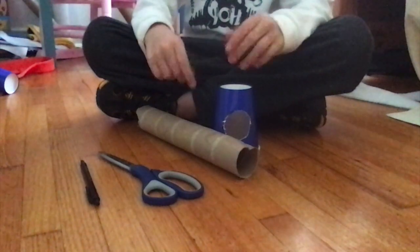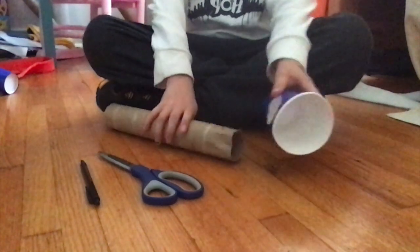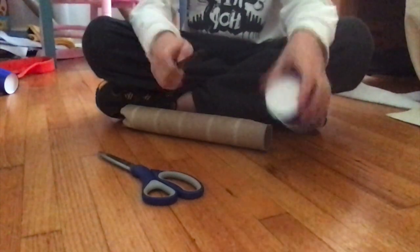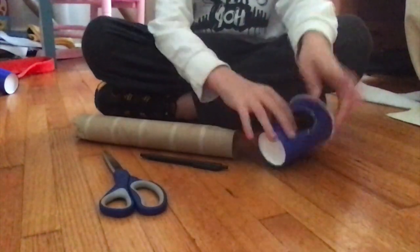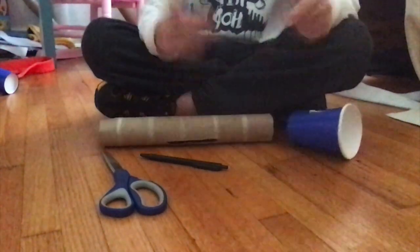You also need a big long tube. Okay, first step: grab a cup. I already put a hole in it, but I'll show you how. You place this tube on either side of the cup, get your pen or pencil, trace around the tube on the cup, and then with your scissors cut around it to create a hole big enough so the tube can fit through.